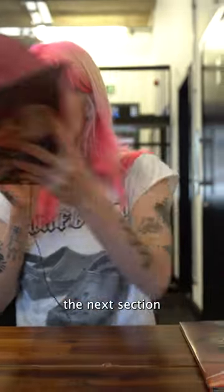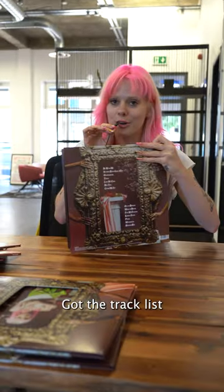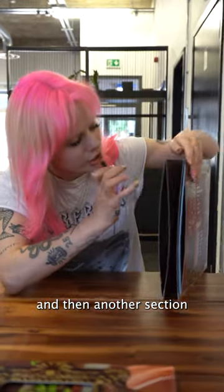We'll move on to the next section. Then you open up the vinyl spread — it's me. Then I've got the track list at the back and then another section.